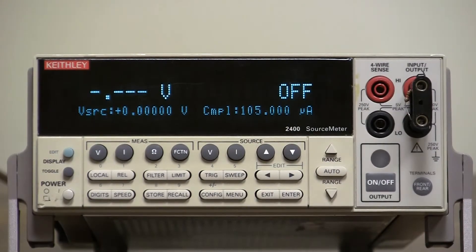The model 2400 has a beeper function on it. Whenever you press the front panel buttons, the beeper will sound. You have the capability of turning that off or on. Here's how to turn it off or on.